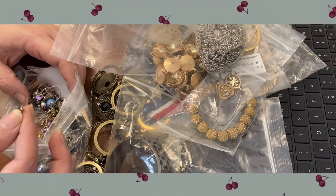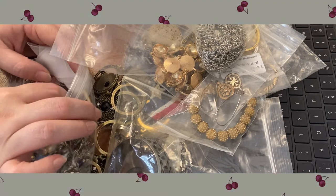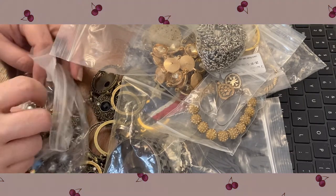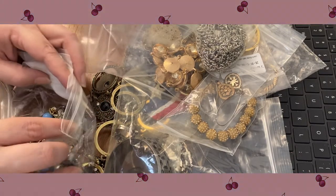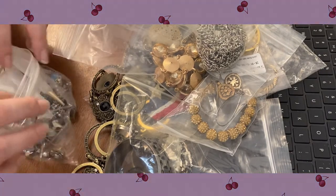Just trying to glance through here — those might be sterling. There's a pair of that bird earring with the gemstone beads. We've got some glass pearls in there. Yeah, there are lots of earrings in here to go through — so that's really cool.